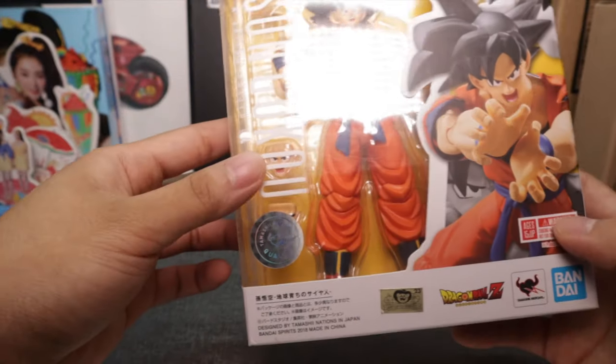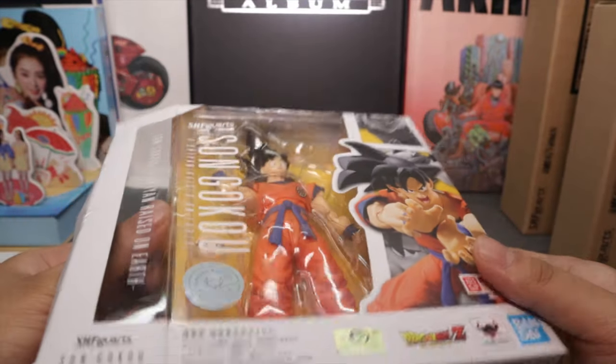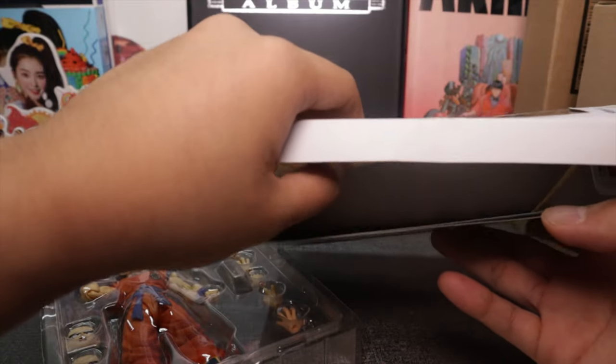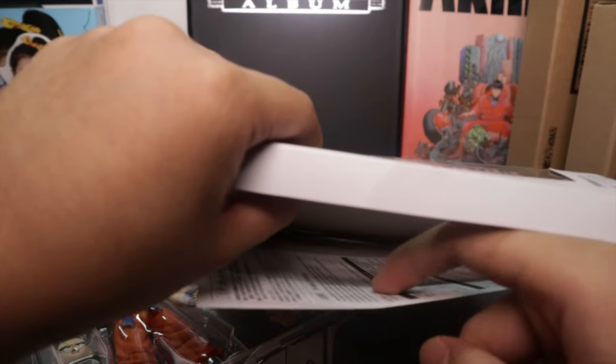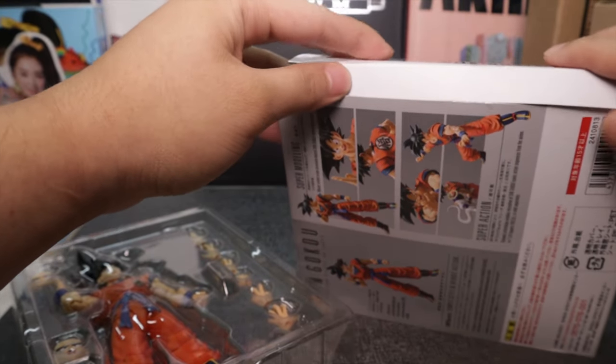From the box you're going to get instruction manuals but we don't do manuals — we just go with it.